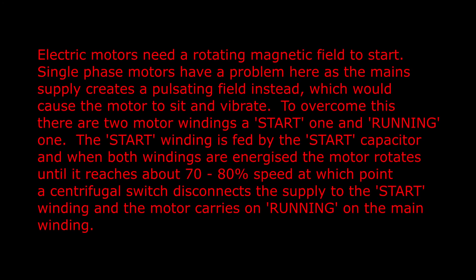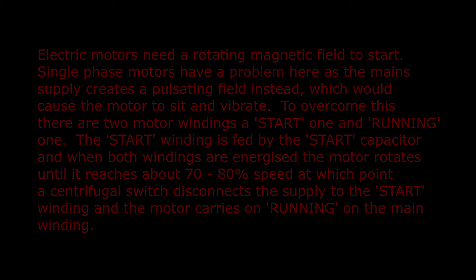Why do we need these capacitors? Electric motors need a rotating magnetic field to start. Single phase motors have a problem here as the main supply creates a pulsating field instead, which would cause the motor to sit and vibrate. To overcome this there are two motor windings — a start one and a running one. The start winding is fed by the start capacitor, and when both windings are energized the motor rotates until it reaches about 70 to 80 percent speed, at which point a centrifugal switch disconnects the supply to the start winding and the motor carries on running on the main winding.